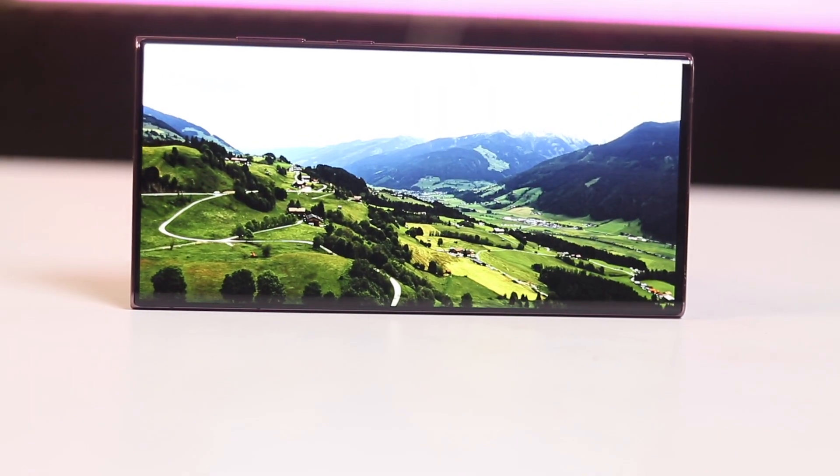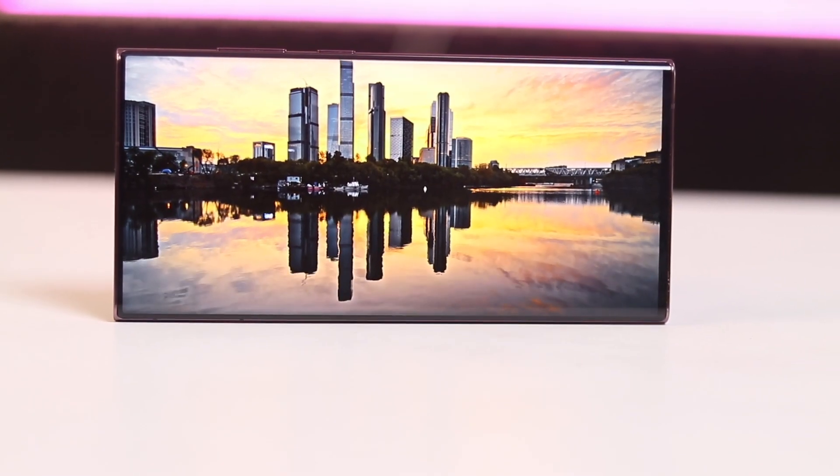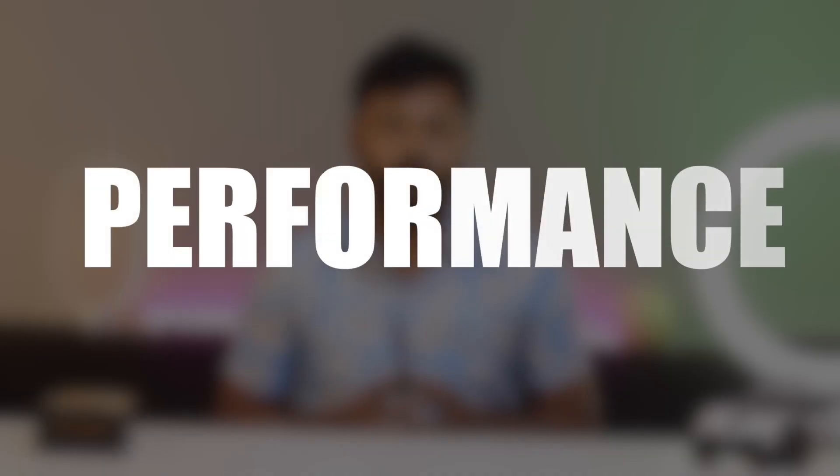About the display: the Samsung Galaxy S22 Ultra has a 6.8-inch AMOLED display with a Quad HD resolution and a 120Hz refresh rate. The display is bright and colorful and it is great for watching videos, playing games, or browsing the web. The display is also protected with Gorilla Glass Victus for scratch resistance.